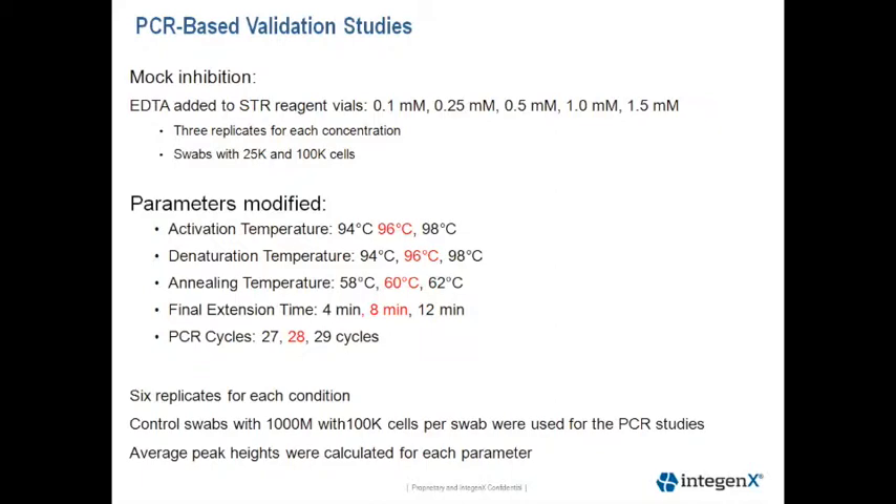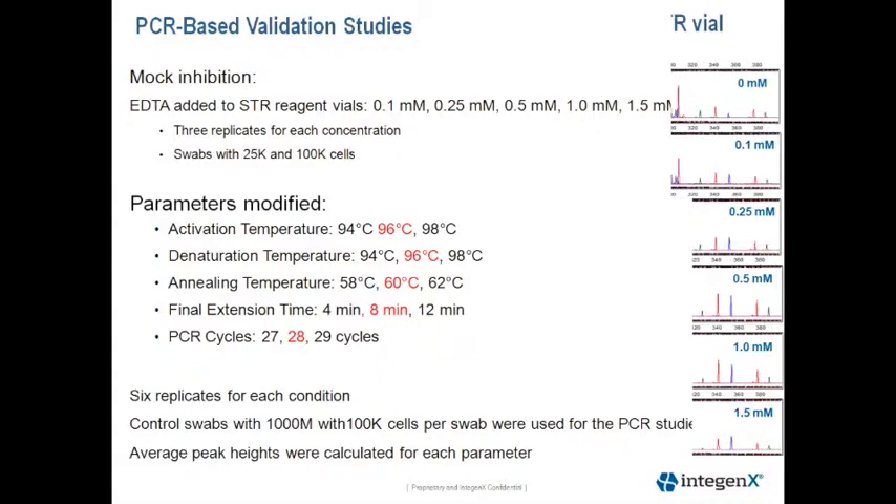We looked at activation, denaturation, annealing temperature, final extension, and PCR cycle numbers. For the PCR-based studies, we did 6 replicates for each condition. Controlled swabs with 100,000 cells were used, and we calculated the average peak heights for each parameter study.